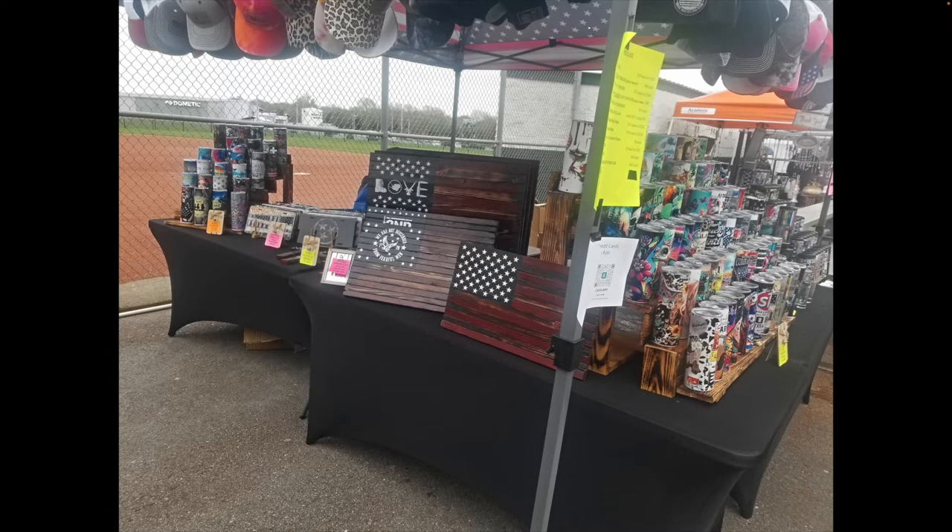Vicky is doing a really good job of stacking the tumblers, creating some height, creating some different things to look at from the top all the way down. Not a whole lot to touch on for vertical improvements — I would just say a little something with the license plates, just get them staggered a little bit, not only to offer height in the booth but also to show off some of those designs.